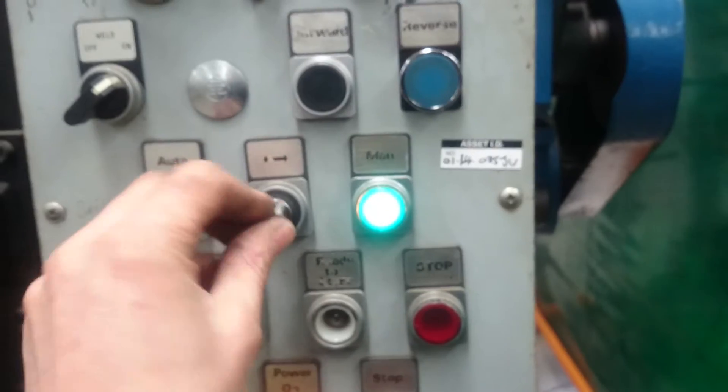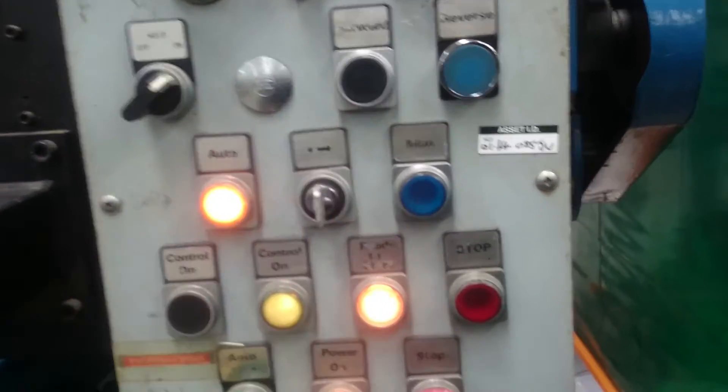We need to be on automatic, so we go to automatic by turning the key and pushing in. Then we need to clamp the workpiece.